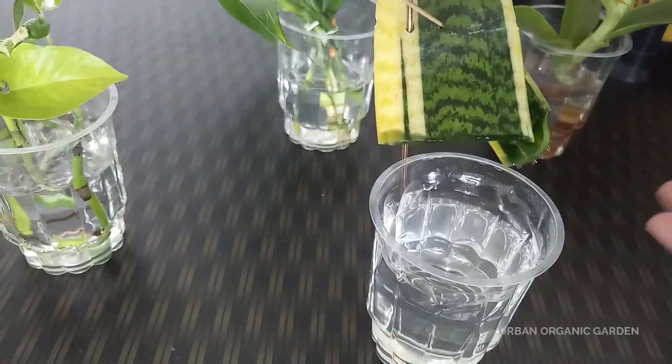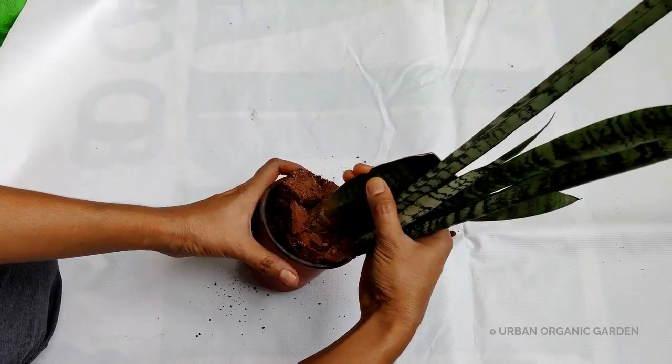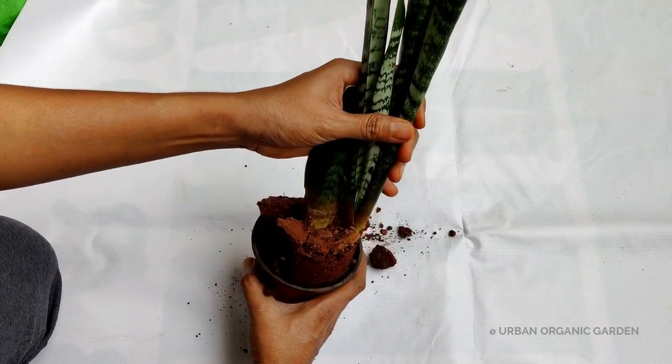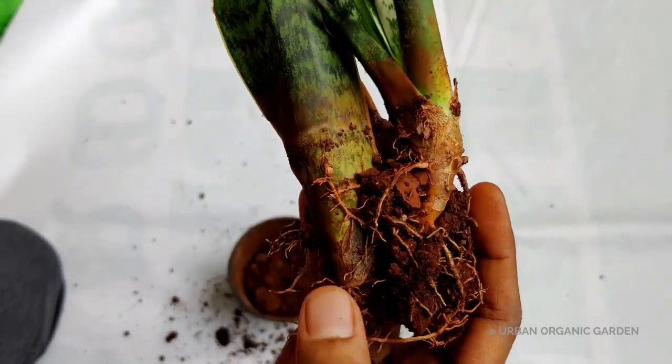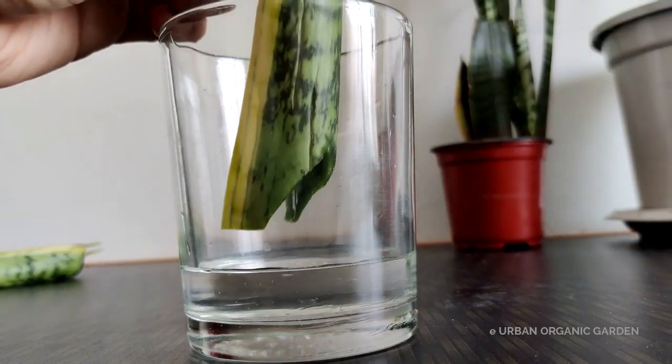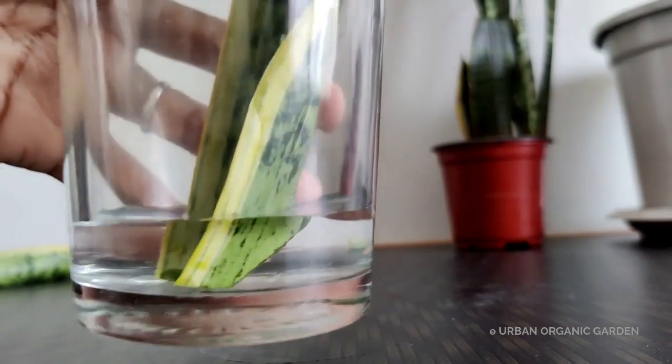Half the cuttings I grew in water, and my experience last time was bad. After a few days, the lower part became slimy. As soon as I noticed, I removed the cuttings from water. One mistake was the amount of water — the water level should only be enough for the cutting tip to touch. Adding more than this level is not necessary.